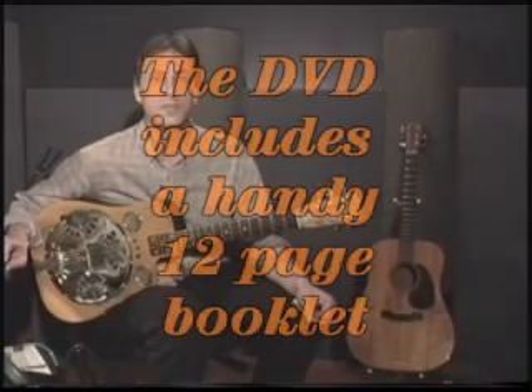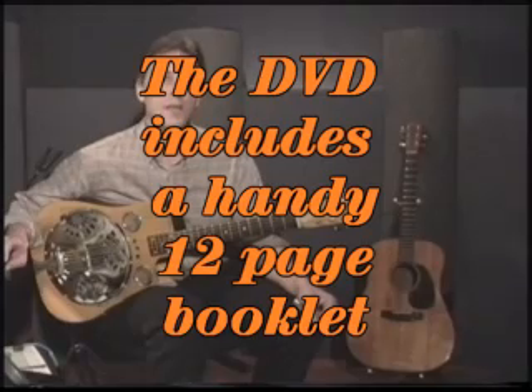If you take a look at the little booklet you have, you'll notice that there are some very familiar tunes in there, and we'll be using those songs as examples throughout the video course.